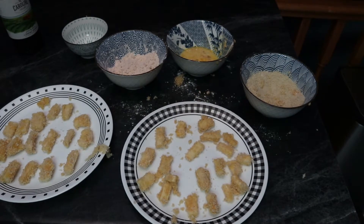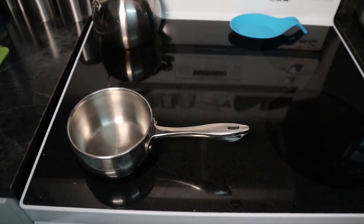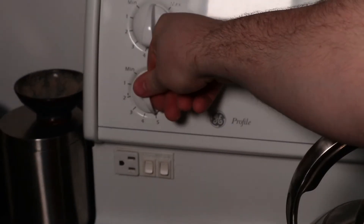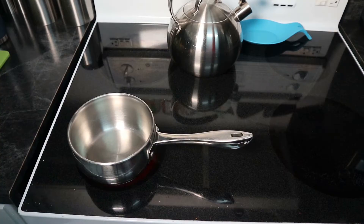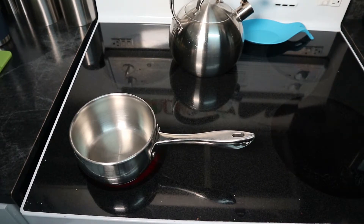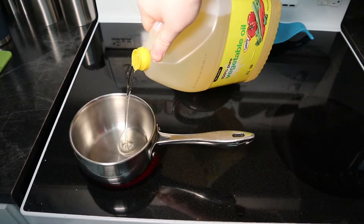For best results you're probably better off freezing them once you're done here, but I'm going right for it. I've got a small saucepan on the stovetop at medium heat — I ended up turning it up a little bit later — and I'm just going to fill it with a little bit of oil for a shallow fry.